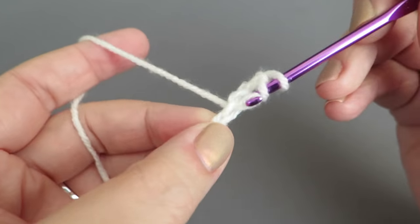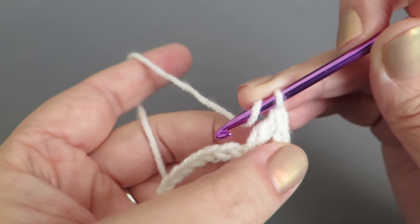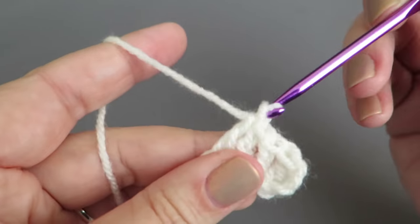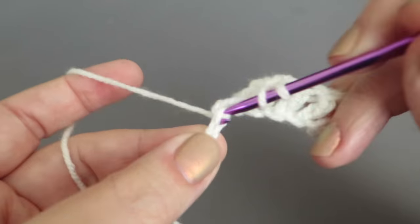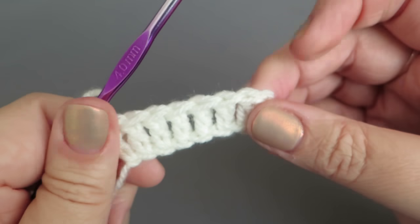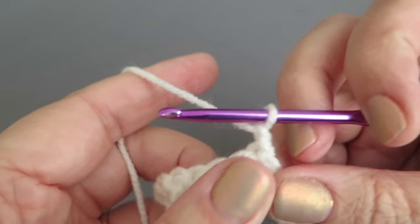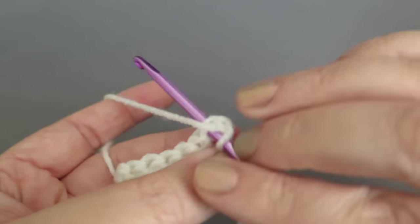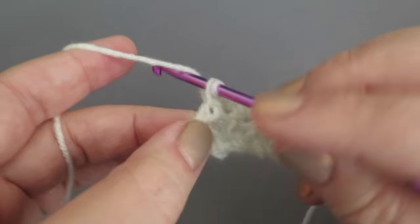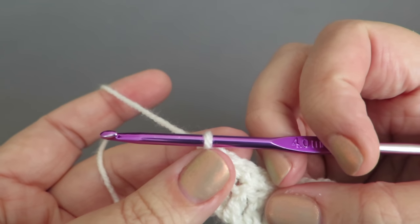Treble all the way to the end — one, two, three, four, five, six, seven, eight. Excellent, eight trebles worked. Now chain one, turn, then do a double crochet into that same space and double crochet all the way along to the end — eight altogether.